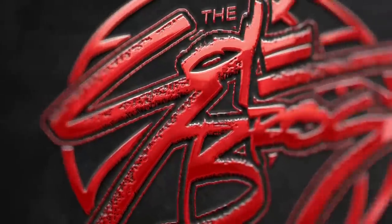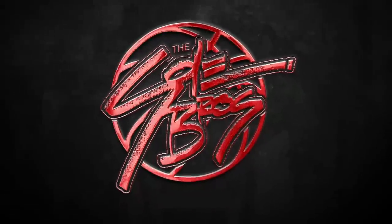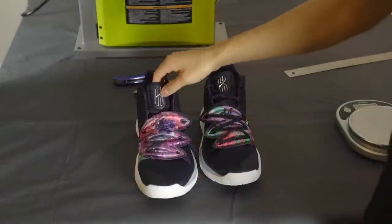Welcome to a new series where we're looking into the soul of the Kyrie 5. We're really interested to see what's inside, so let's get it started with the dismantle.